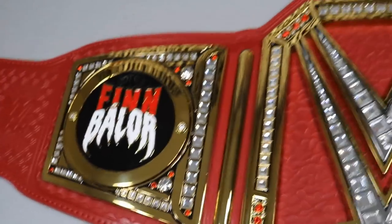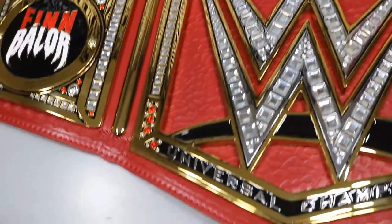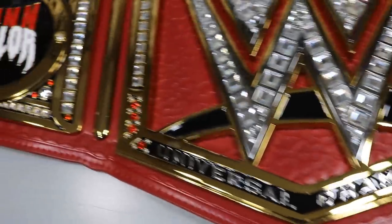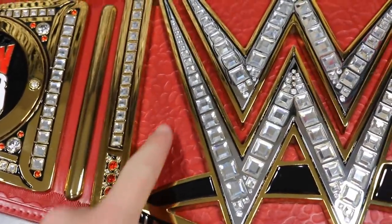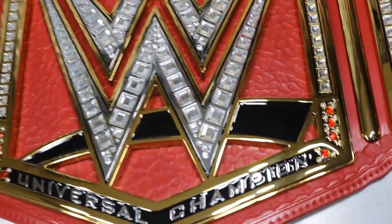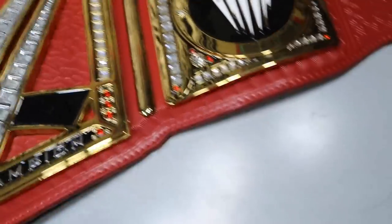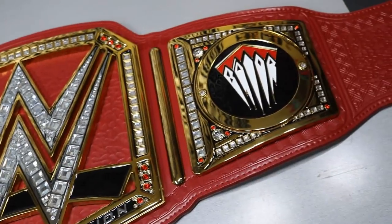We have a gold divider going through before we get to the main plate. The main plate looks so clean — 'Universal Champion' going down in a nice font, all the red jewels, white color coming through with a lot of shimmer. Behind the WWE logo there's a crocodile-like skin design that looks really clean as well. Nothing on this title feels cheap.